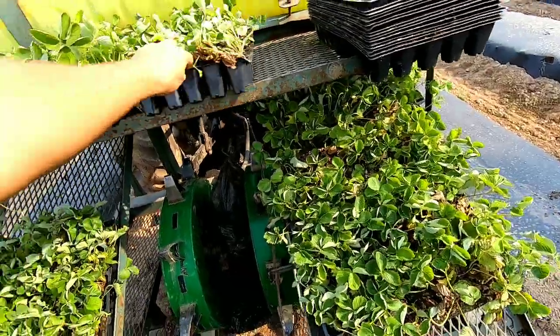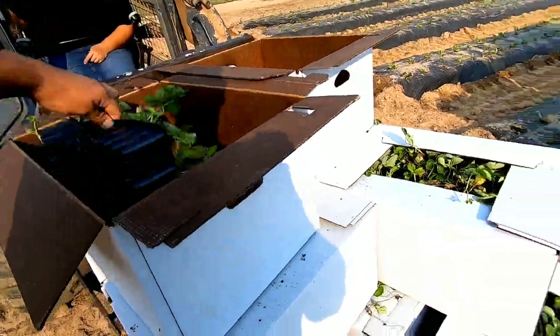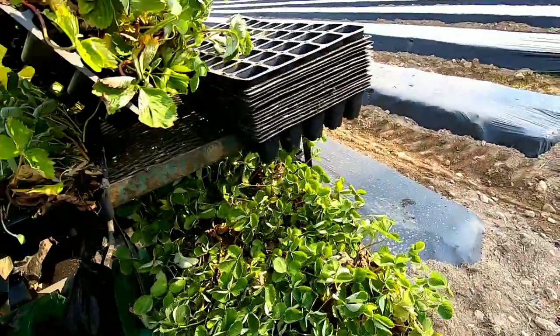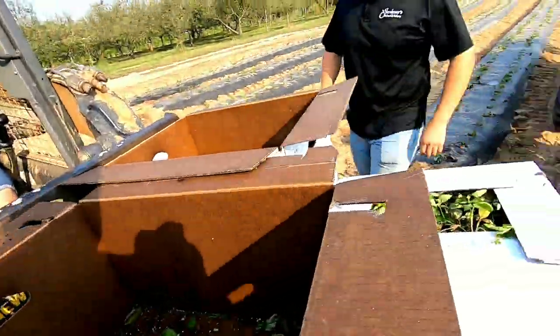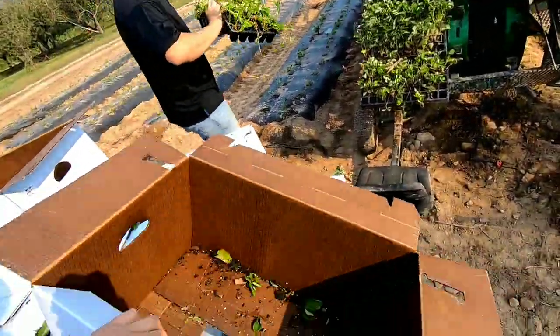Adi, how many more plants do we have? We've got to get at least one more row done here. Let's put more plants out here so we can get it done. Let's go.